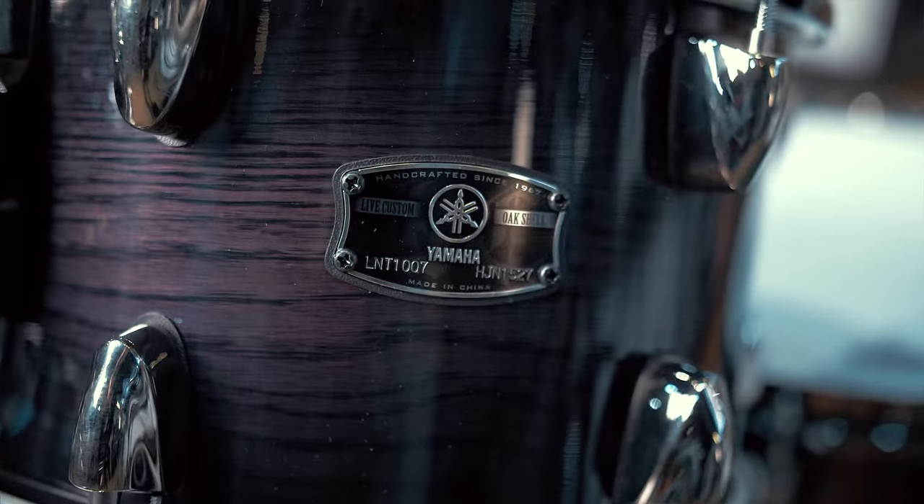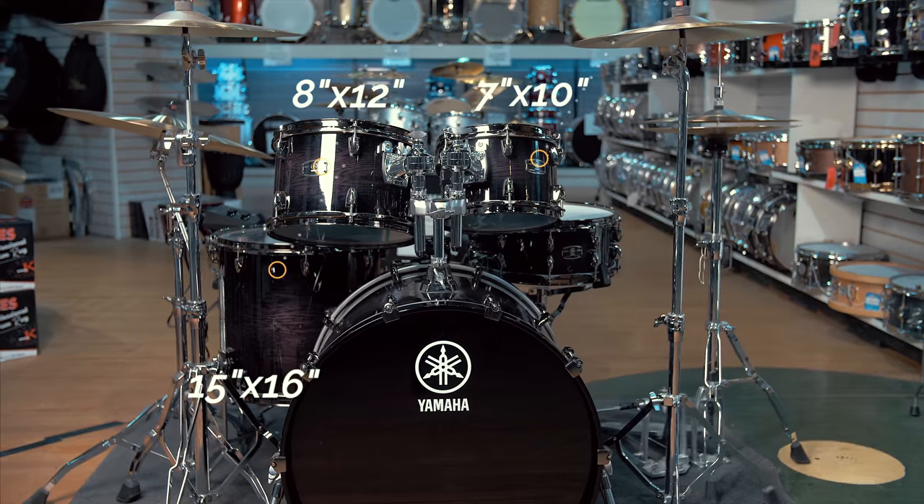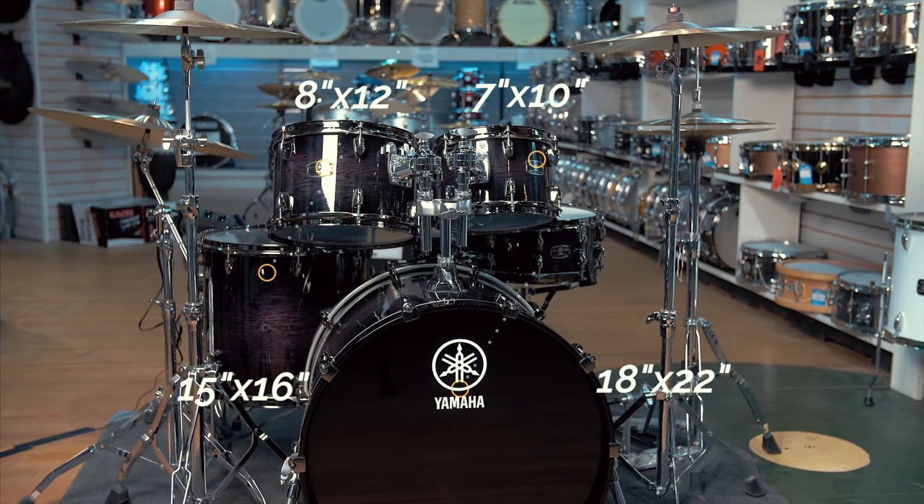These drums are an all oak shell kit and the sizes you're seeing in front of me are a 7x10 and 8x12 rack top, a 15x16 floor tom, and an 18x22 kick drum.